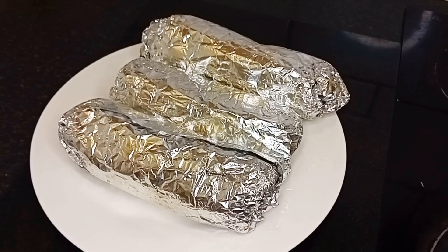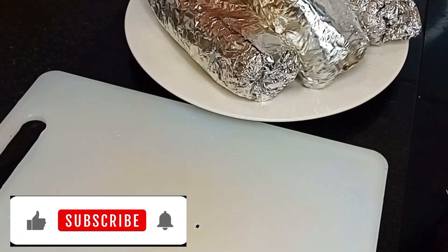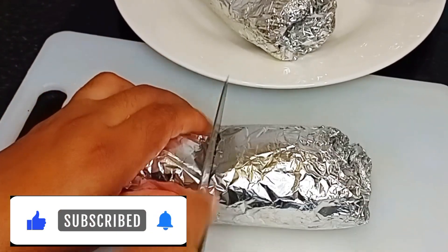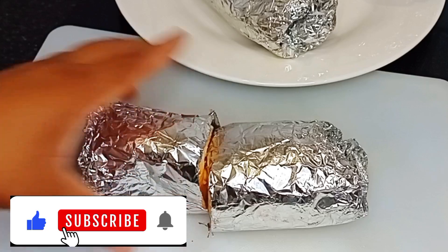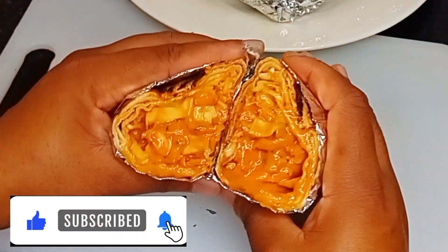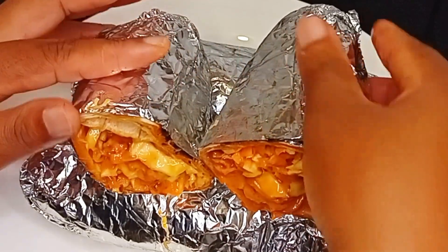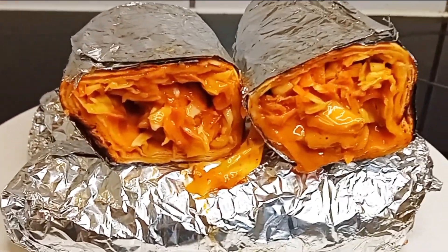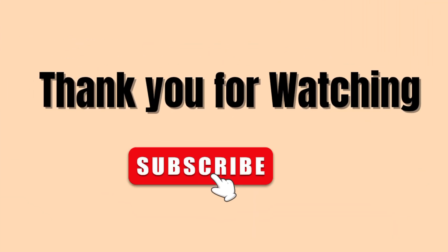To my subscribers, thank you so much, God bless you, I love you guys. To my intended subscribers, this is a place to be — please don't forget to subscribe. Just take a look at our shawarma — is this not giving? It's so tasty! Thanks for tuning in, see you in my next video. Bye bye, God bless you.